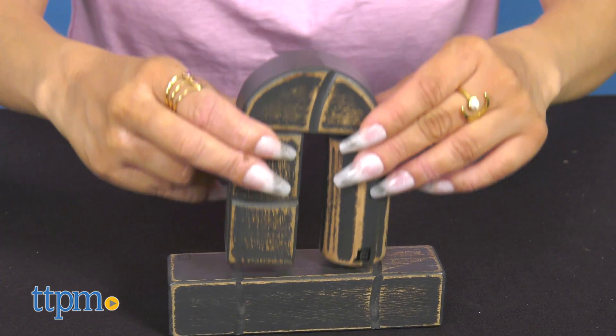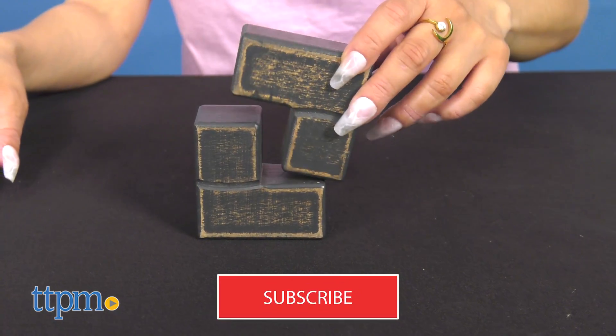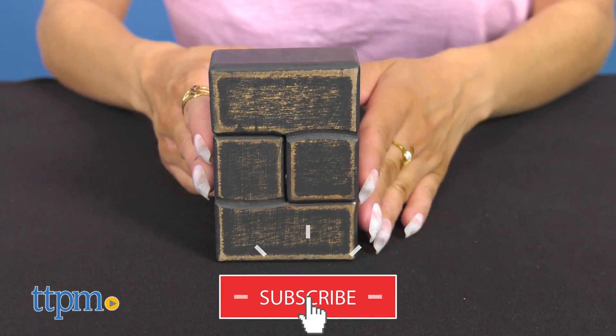Builders, you're in the right place because we've got something you might enjoy. The Unit Bricks 22-piece construction set is great for small toddlers. To catch more video reviews, don't forget to hit that subscribe button for more.